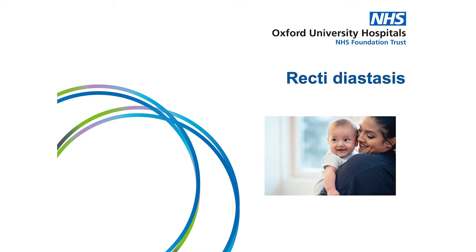This video has been developed by the Women's and Men's Health Physiotherapy Team at Oxford University Hospitals. It is designed to provide some initial information and advice for the management of rectus diastasis.